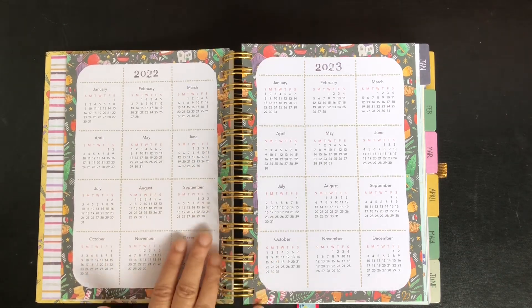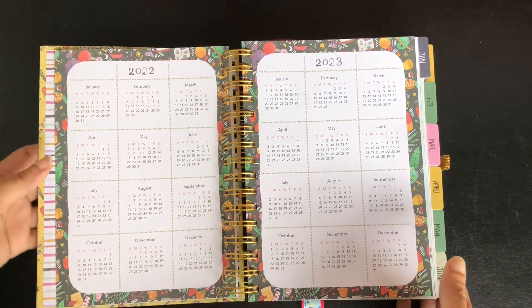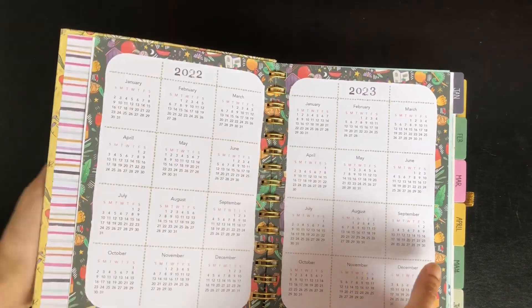Then we have calendars for the current year and next year. I will be using the planner for the year 2023, so I do not need 2022. And I might need the 2024 calendar, which is the next year.